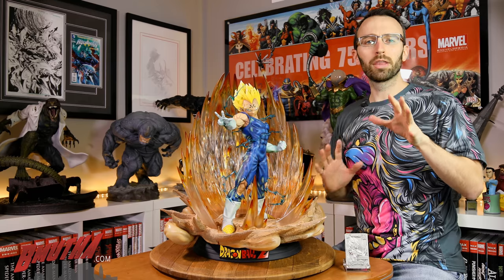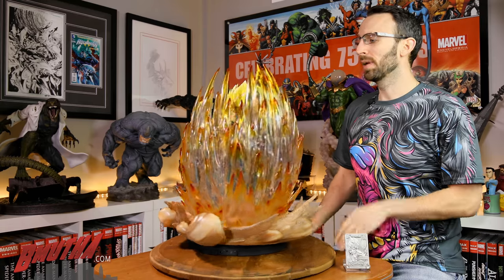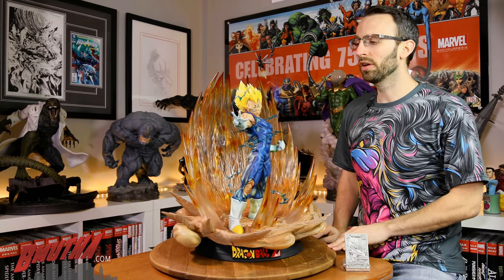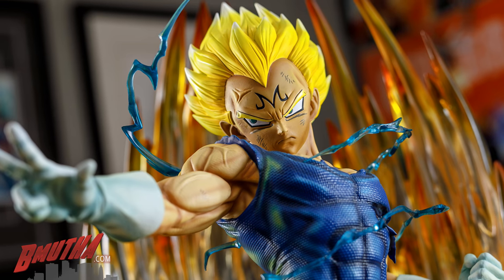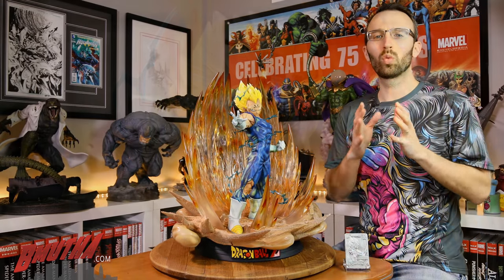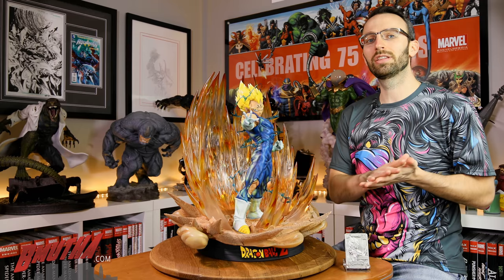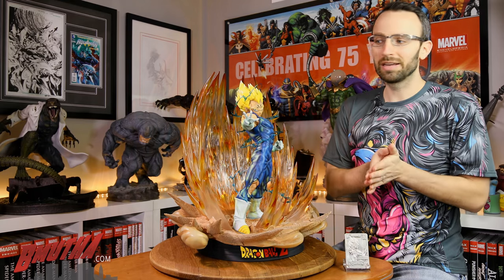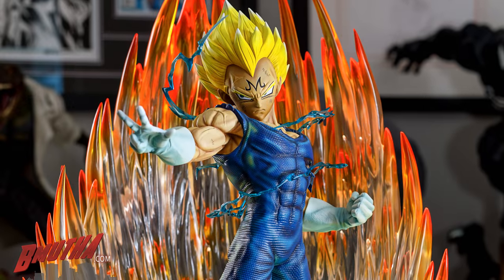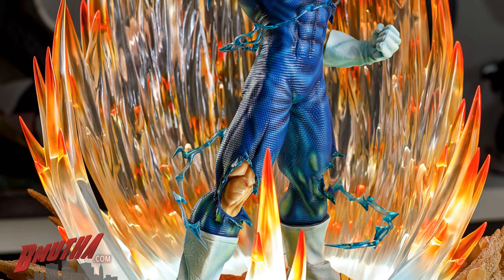Welcome back to another Bee Mother review. Today I'm excited to present our first review from Sume Art — this is Majin Vegeta, the first in their one-quarter scale HQS Dragon Ball Z lineup. Dragon Ball is one of the most well-known, well-recognized brands worldwide. It made its way to North America in the 90s, becoming a really influential animated series, and it's still very popular today. Vegeta is definitely one of the most popular characters from that series.